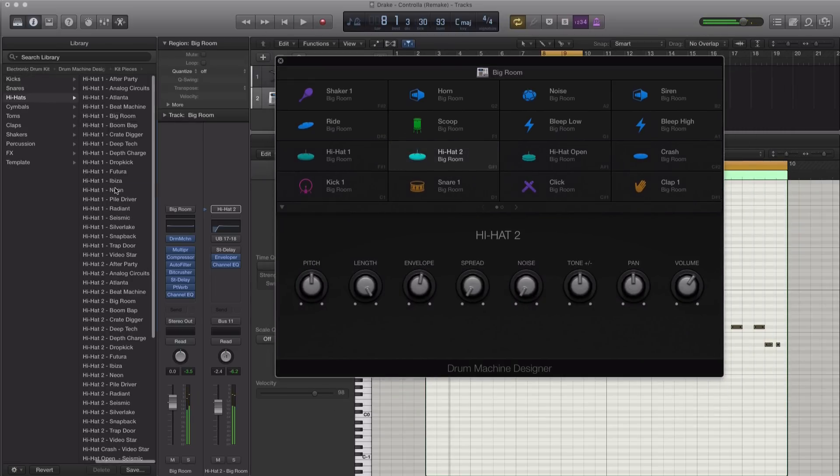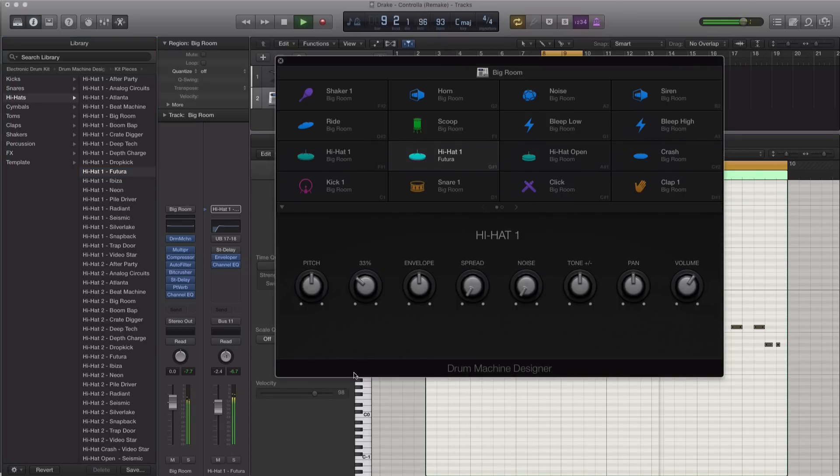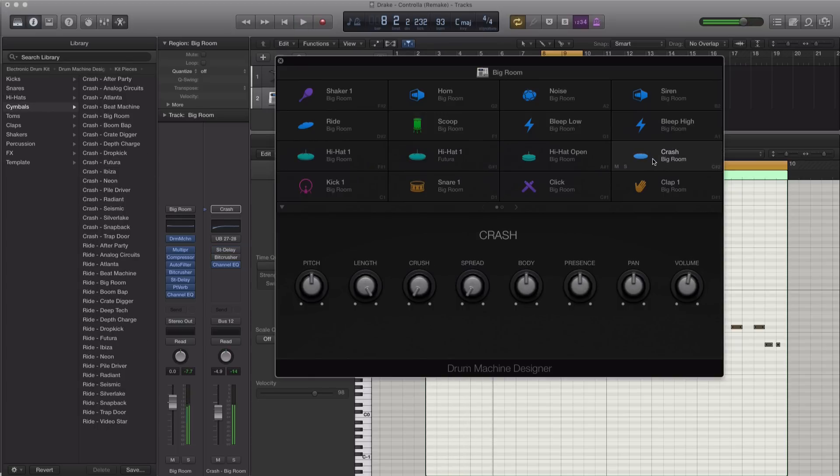Now let's go ahead and make those sounds a lot better and sound more like in the track. Let's start off with the hi-hat — going to find a different hi-hat here. Maybe that one sounds good. Okay, that sounds okay. Let's fix this crash — it's really annoying. Let's get this sounding better. Let's go ahead and add in that crash. All right, that's sounding better.